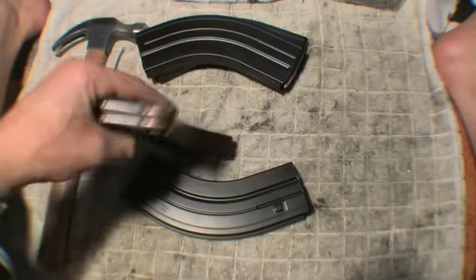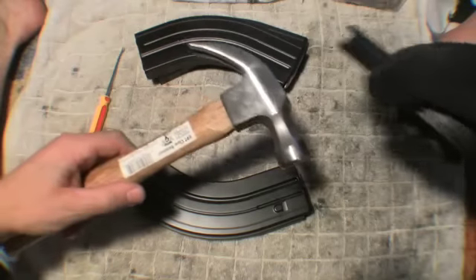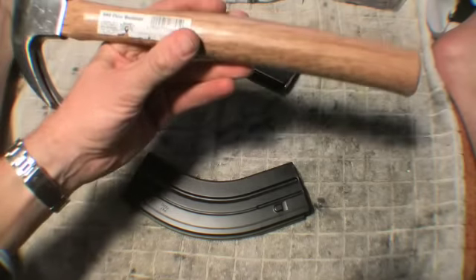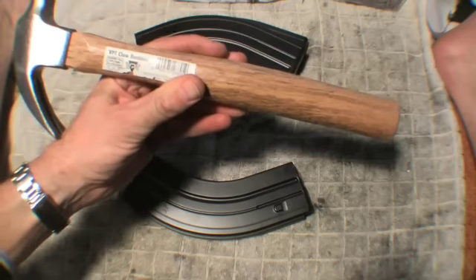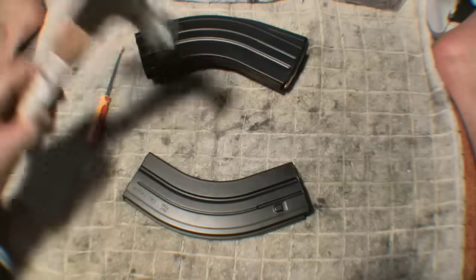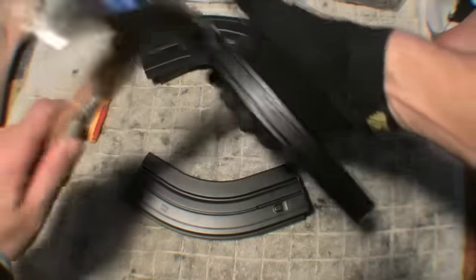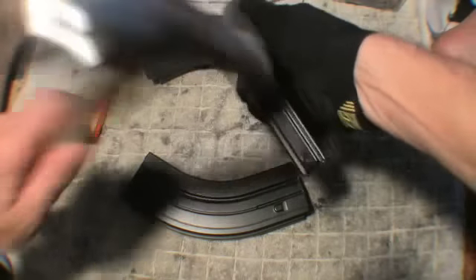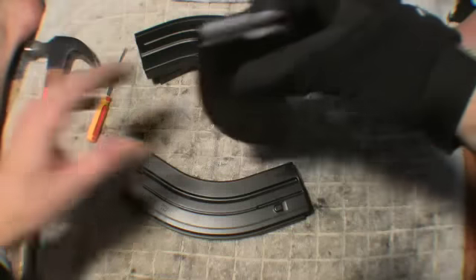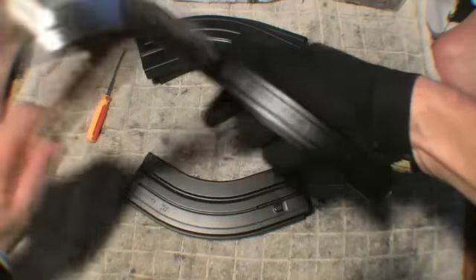To fix that, I've discovered that I can take a simple hammer — this one happens to be a VPT claw hammer. If I bang on the edge here, like this — just like that.